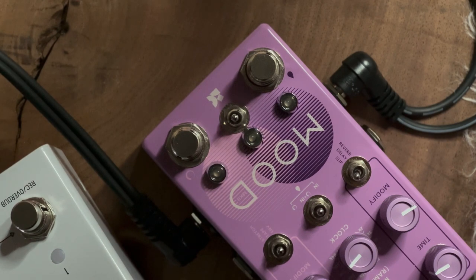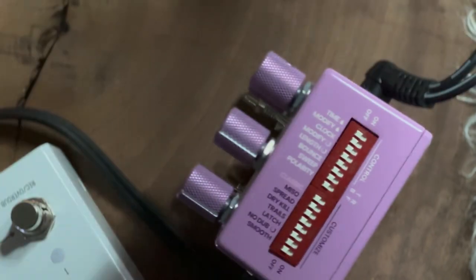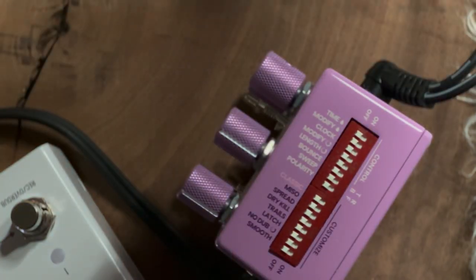Let's turn the Mood off and turn the LVX back on. With the spread off again — yep, no effect on the incoming signal.